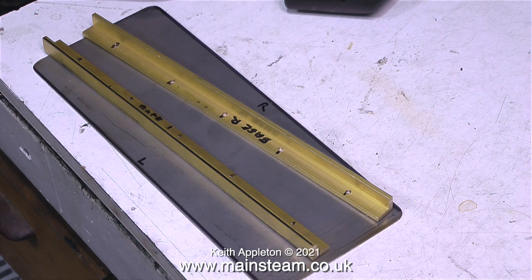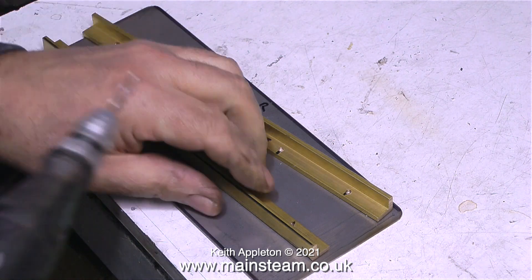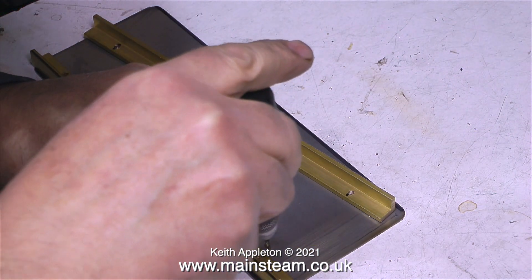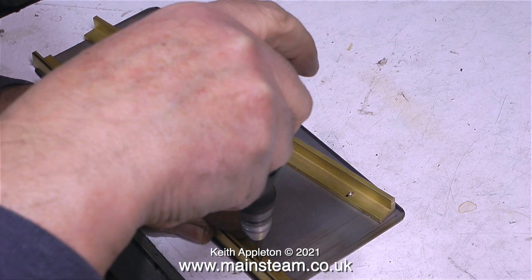So I can make a felt tip pen mark and drill holes there upon, and the parts are more than accurate enough. Here they are — I've written on them. On the brass angle I've written 'Base R' and 'Base L', that's base right and base left, and on the stainless steel mounting plate I've just written 'L' and 'R' for left and right.